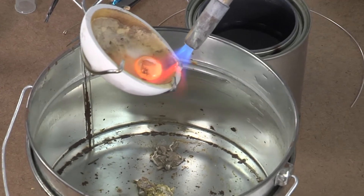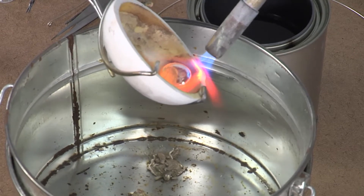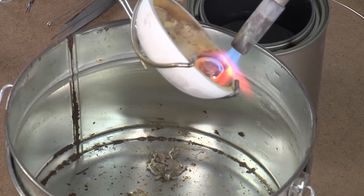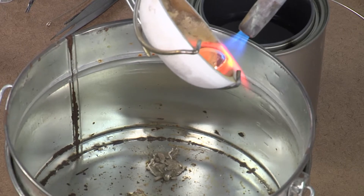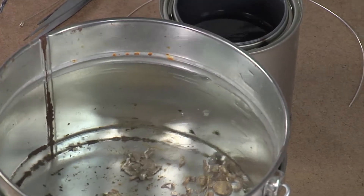I'm going to preheat — see how it turned orange again? As soon as the heat comes off it starts to solidify. So I keep my torch right on the end, so that when it goes over the edge it's still molten.